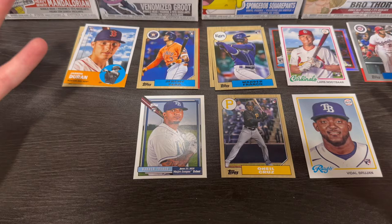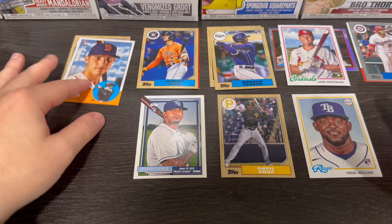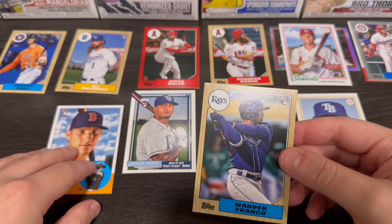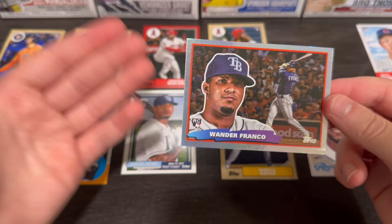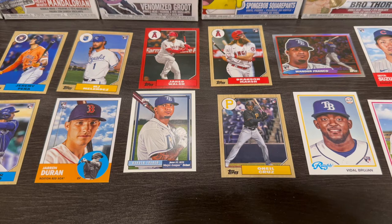On to the card overview. Technically this was four boxes — I had my dad rip a box. He did a lot better than me, but either way we did pretty decent. There's Jeremy Pena, a nice Wander Franco. Lars Nootbaar — another good rookie. Seiya Suzuki up in the corner. I think the main card for this is gonna be the 1988 Topps Big Foil rookie of Wander Franco. Nice O'Neal Cruz as well. My dad pulled Bobby Witt, Julio, and Torkelson.